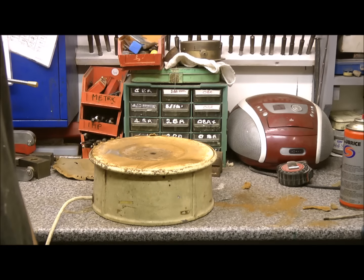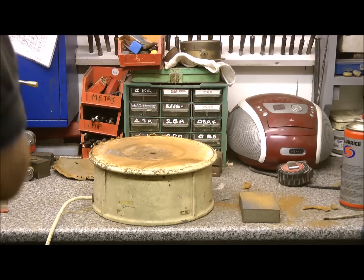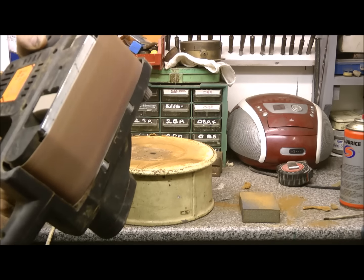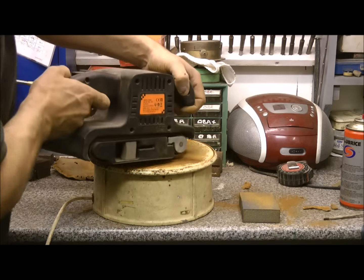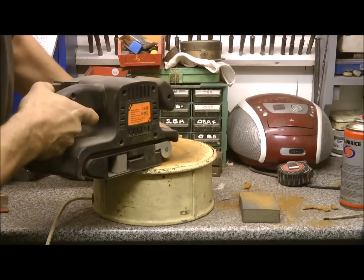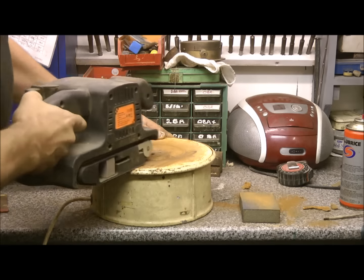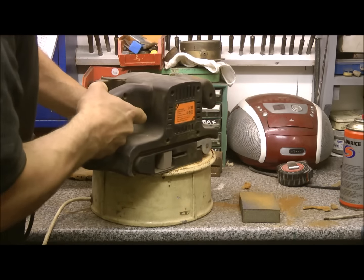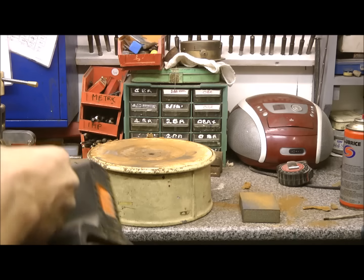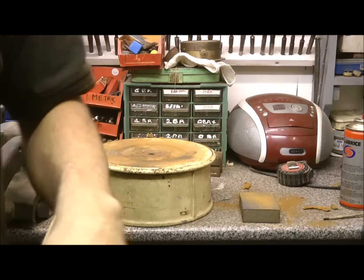I'll tell you one thing, sanding's really boring. There must be some way of speeding it up. That's better - it's not doing my camera much good though, all this dust.